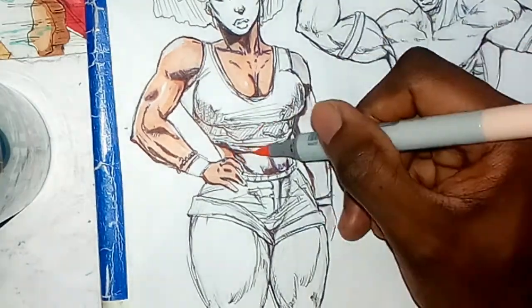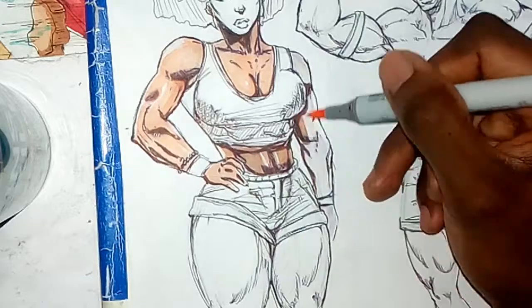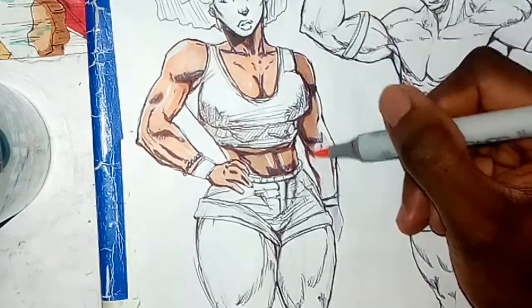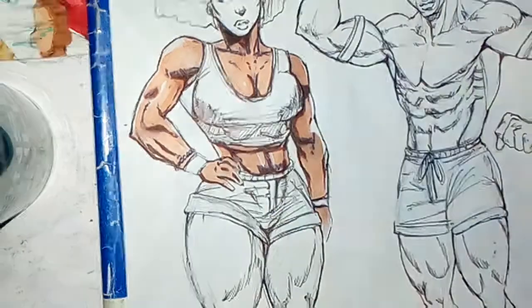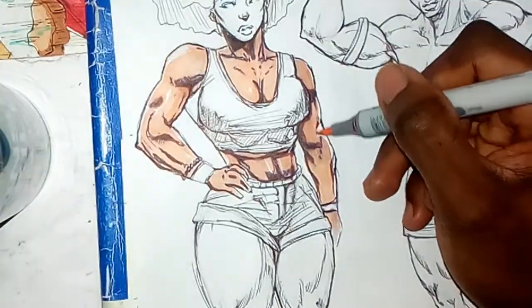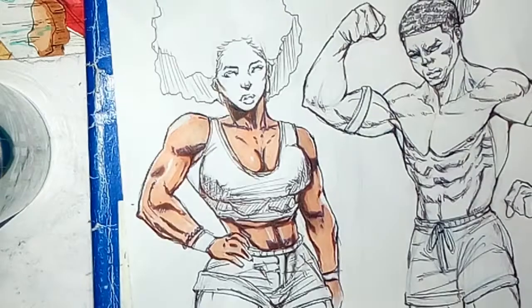Go check out my simplified anatomy videos — you can check them out for the arms, the ribs, the muscles, the obliques — everything you need is right there.